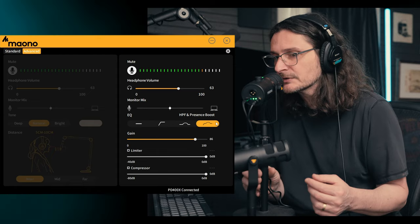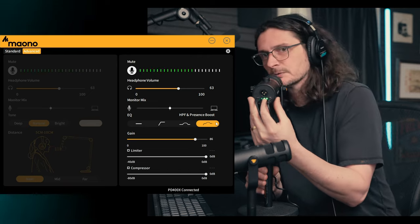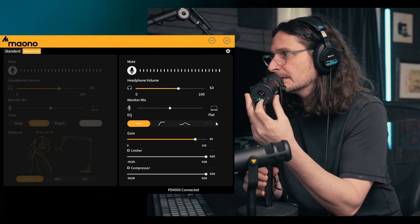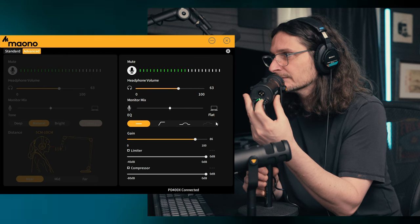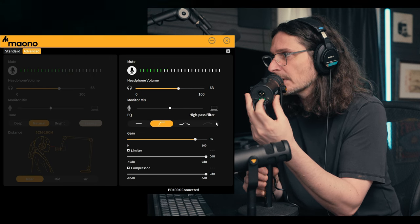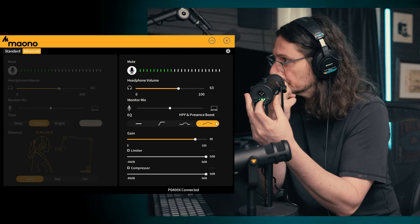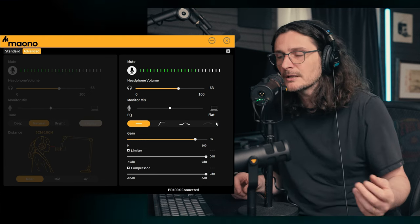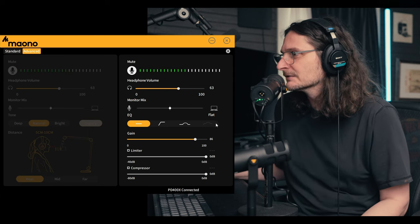Speaking of that, this microphone also has these controls built into it physically. There's a button on the bottom of the microphone — as you press it, you cycle through those same controls that you have in the software: flat mode, high pass filter, presence boost, and lastly the high pass filter and presence boost simultaneously. I really like that the microphone has all the physical controls and also has them in the software.